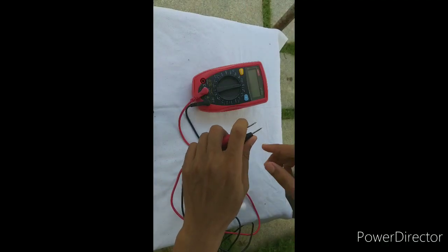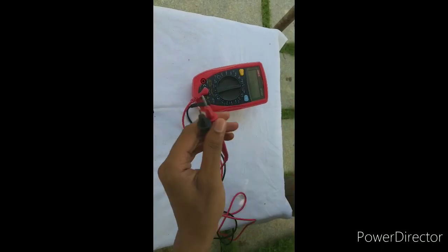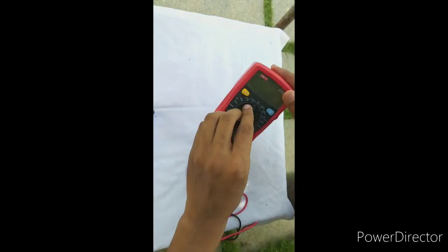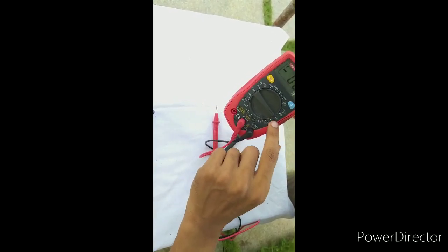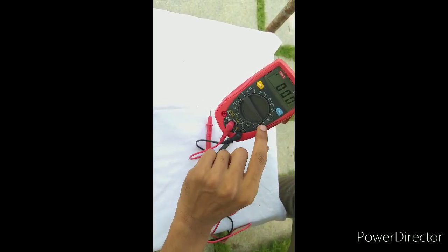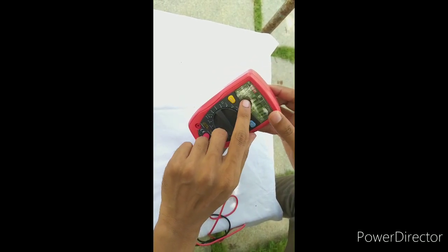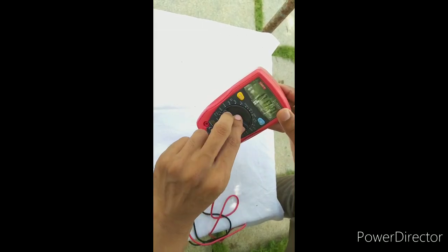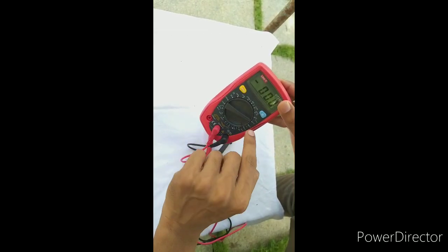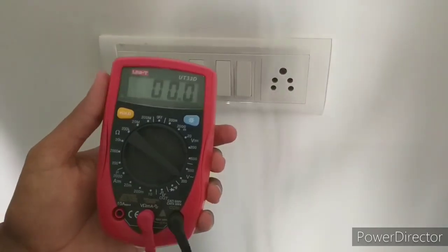In this case, we have to check the voltage. This is DC. Now we have to check the range with maximum volume. We check the maximum volume, we check the minimum volume. I check the AC volt.